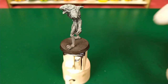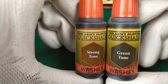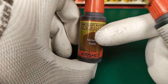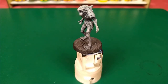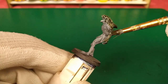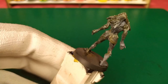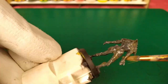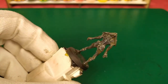Next step, I'm going to apply two washes: Green Tone wash from The Army Painter Quickshade plus Strong Tone - one part Green Tone for three parts Strong Tone. We mix them and then let it dry to get the final results.